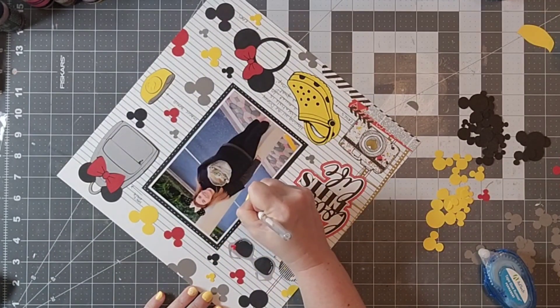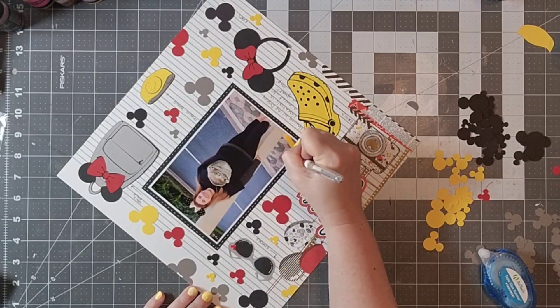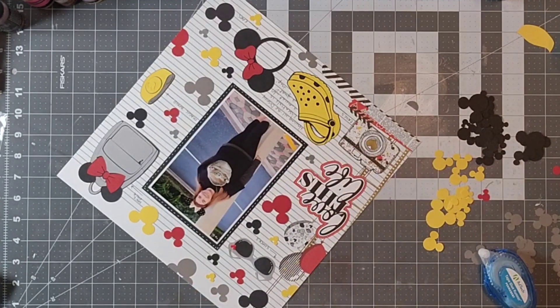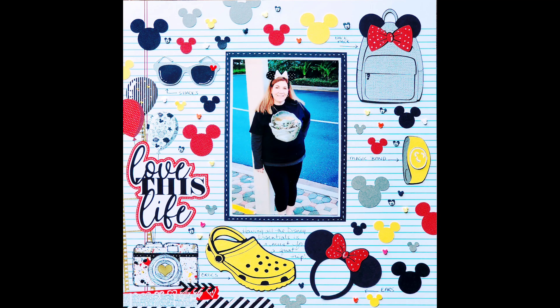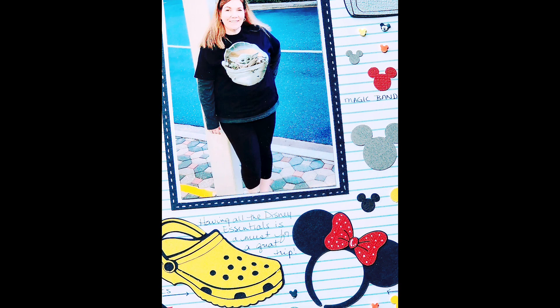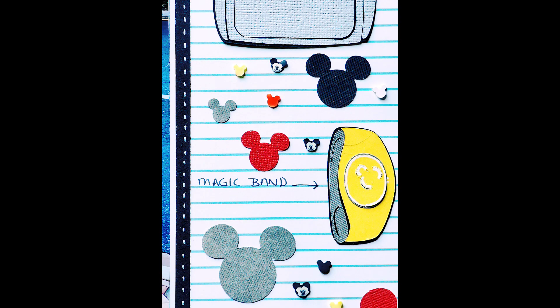I did want to remind you that there are several talented scrapbookers that are participating in this hop, so make sure you check out their layouts and their videos. If you like this video, make sure you hit that thumbs up. If you're not yet a subscriber, hit that subscribe button — I do appreciate when you do that. I hope you all have a magical day everyone. I will see you next time. Bye-bye.